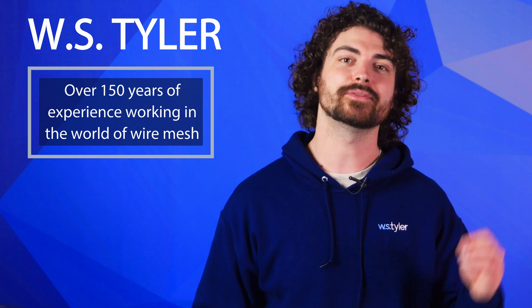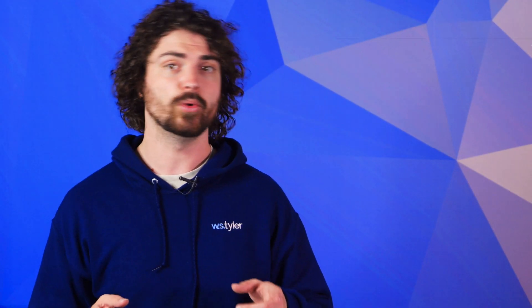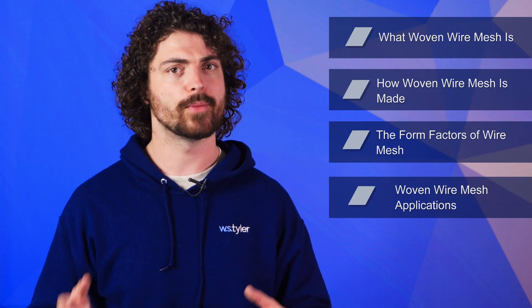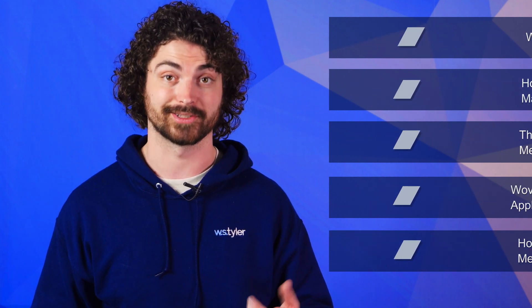We understand that woven wire mesh can sometimes be underwhelming, but with 150 years of experience, we have seen mesh deliver actual results that have revolutionized operations for our customers. So in this video, we'll go over what woven wire mesh is, how woven wire mesh is made, the form factors of wire mesh, woven wire mesh applications, and how much woven wire mesh costs.